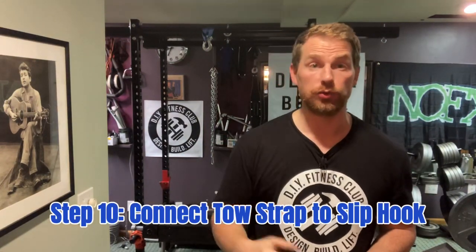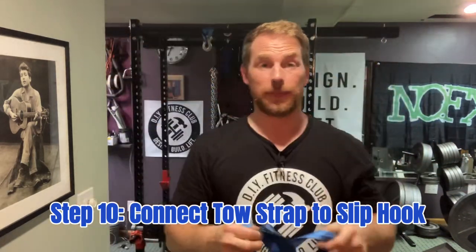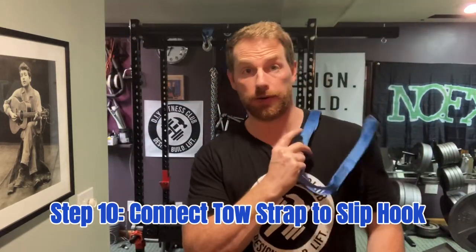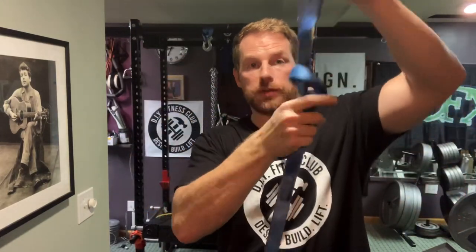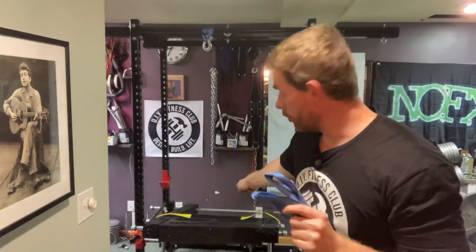In my opinion, chain is too noisy. So what I'm going to do is take 3 soft loop tie-down straps and just daisy chain them together. What that looks like is just stick one through the loop, pull, and do the same thing — stick it through the loop, feed it through itself, and pull. Now I'm going to do the same thing and hitch this to the toe strap, then just hook this loop to the slip hook.